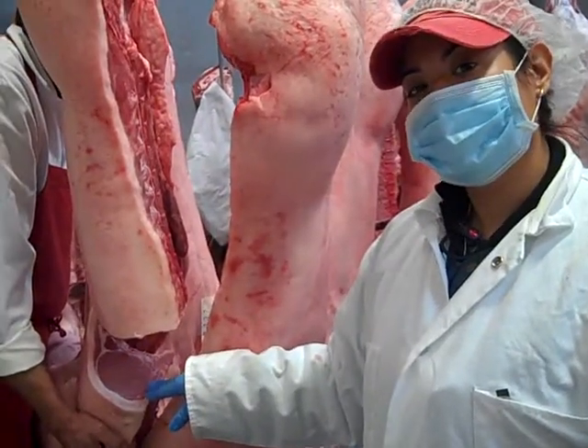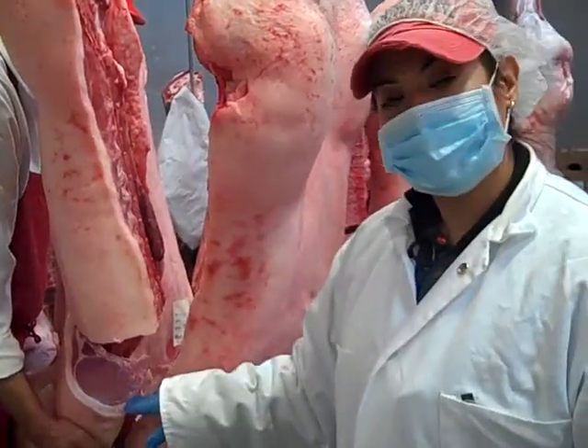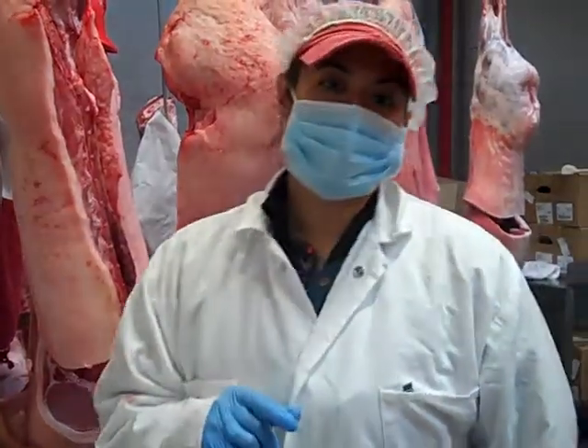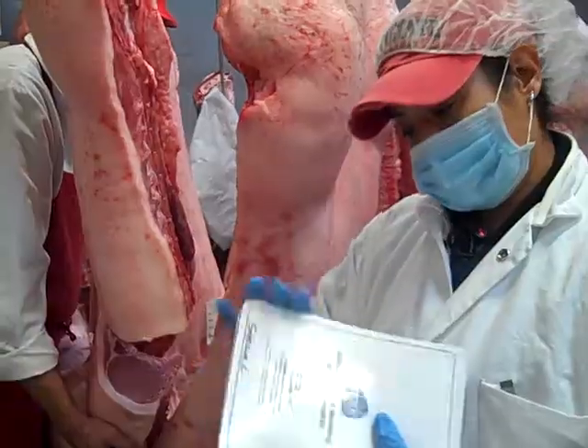What we look for is more of a reddish-pink color, not cherry red like in beef. This is more of a reddish-pink color. The first thing we have to ask ourselves, especially with pork carcasses, is: is this acceptable in quality?